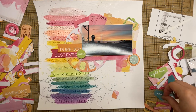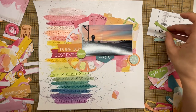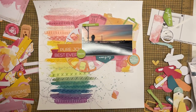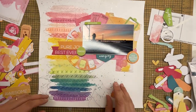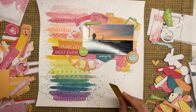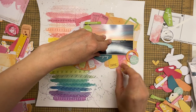The other set I emptied out is also from 49 and Market — the chipboard set for the Spectrum Sherbet series. The ephemera I got was only the Strawberry Lemonade, so it just has oranges, pinks, and yellows, but the chipboard set has colors of the whole collection including blues and greens. Since I used a rainbow on the side, I wanted to pull in some of that green and blue with the chipboard pieces.